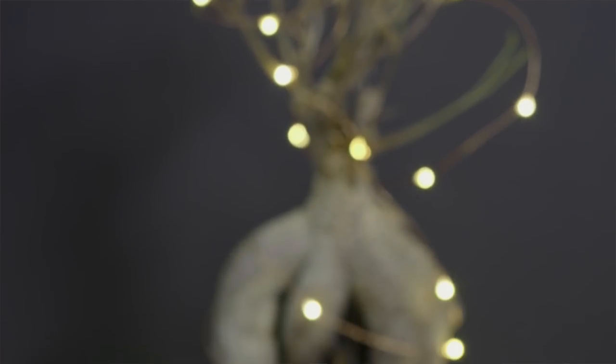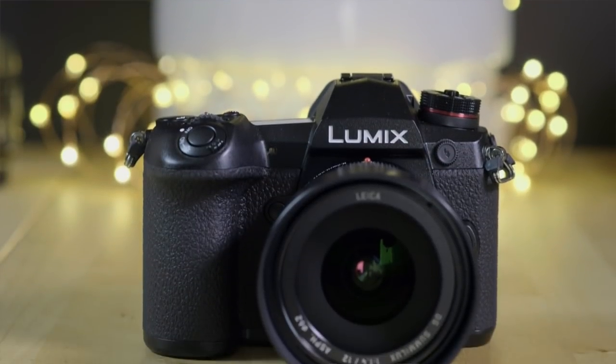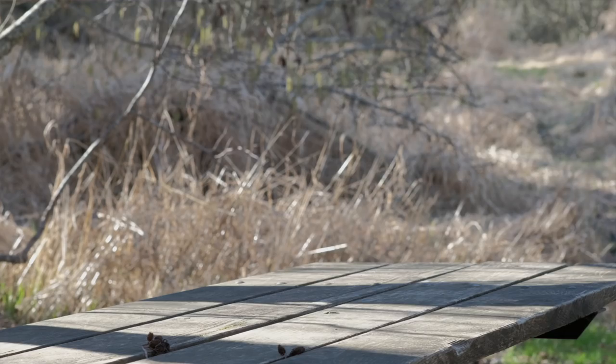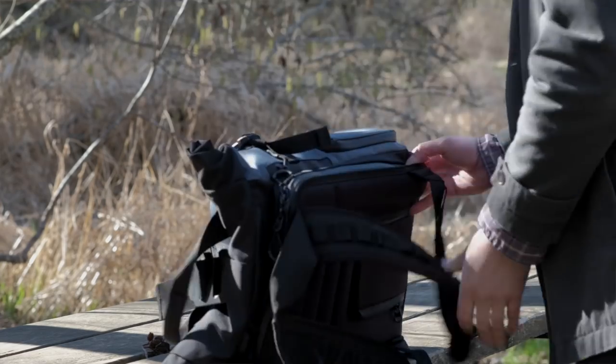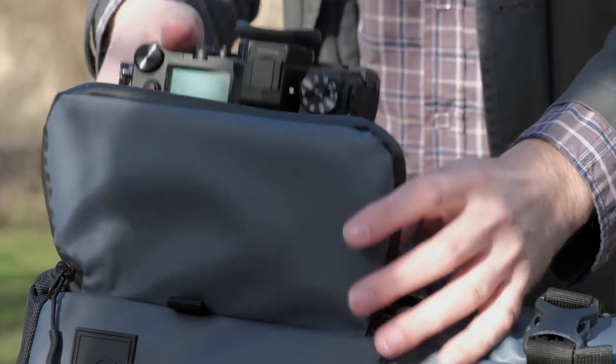The G9 shares a lot of its underlying technology with the GH5, but there are plenty of reasons why still photographers will want to go with the G9. With this type of camera generally being the specialty of Olympus, has Panasonic done enough to attract the right customer? The short answer is yes. The G9 not only stands out among micro four-thirds, but from the entire mirrorless camera market.